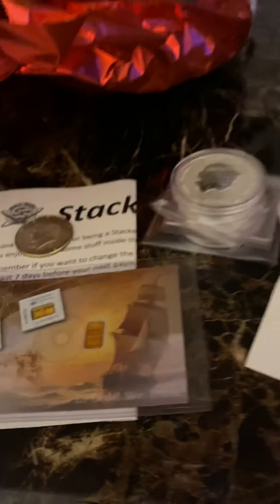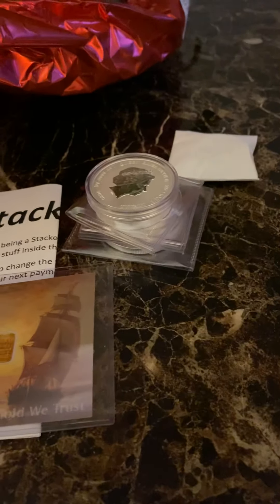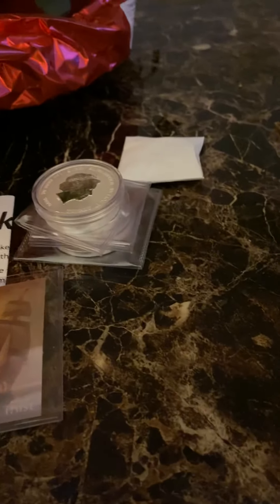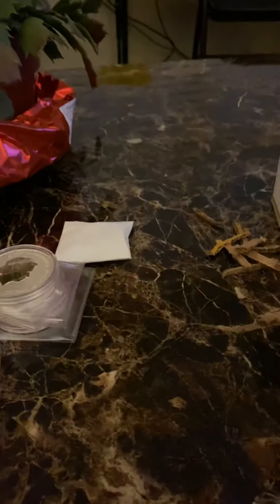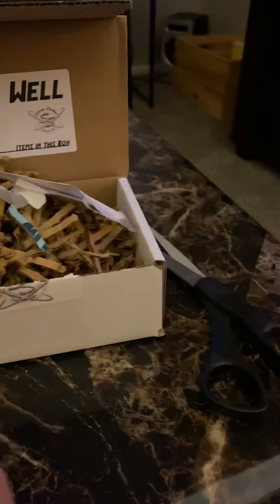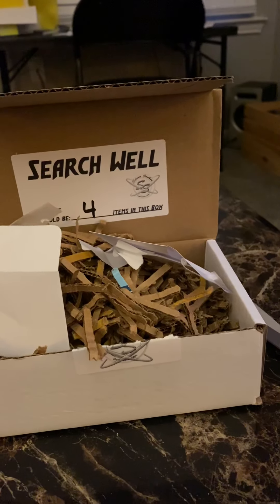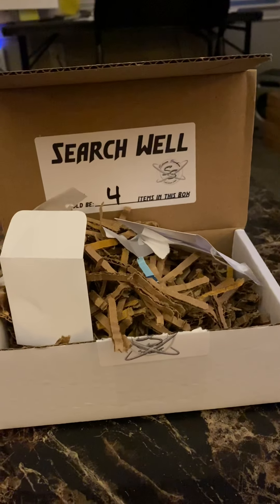So that was my first stacker box. That's the first one. I'm going to be a little bit excited anticipating what the next ones can be. I'll be getting one of these every month, and I'll open them and we'll see what we get.